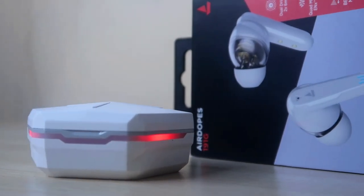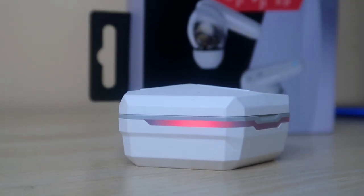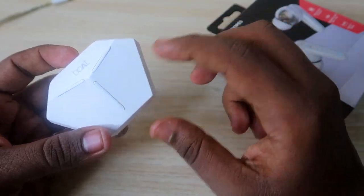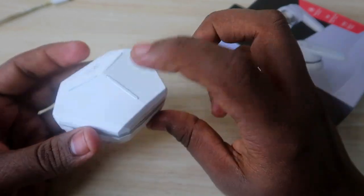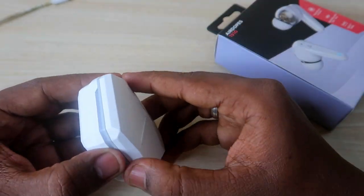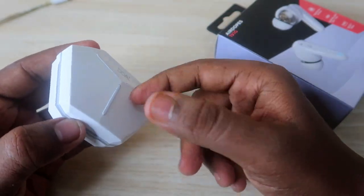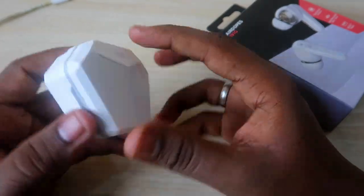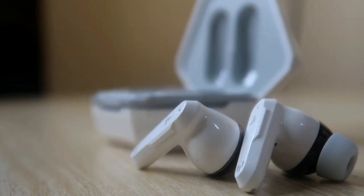The charging case is built entirely of plastic material in white color, so you need to keep it clean as it can get dirty easily. However, the plastic build quality is really good — it's very durable. The thickness of the plastic feels solid and durable overall.